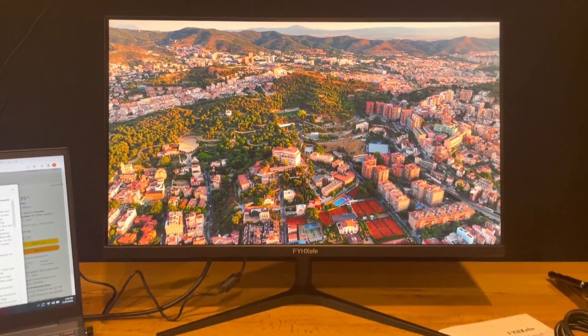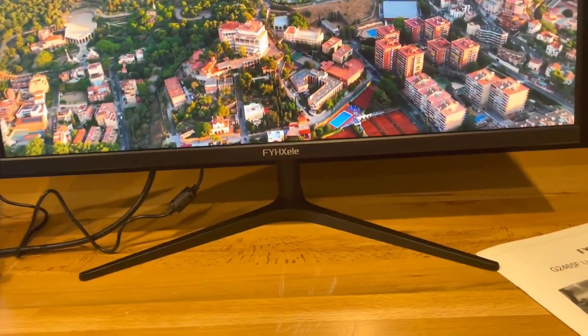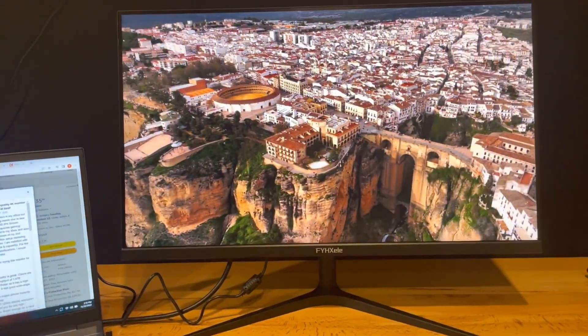Overall, happy with it. Excited to use it as my day-to-day monitor. It also comes with a DisplayPort cable if you want it for your PC, and instructions too. Good stuff.